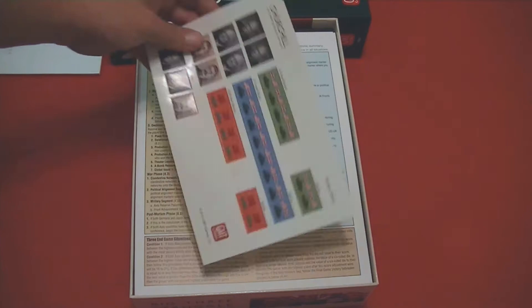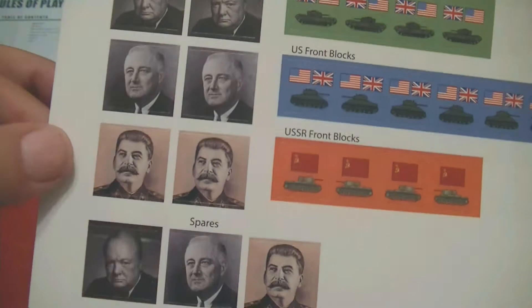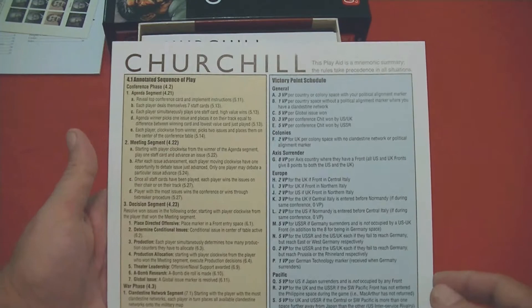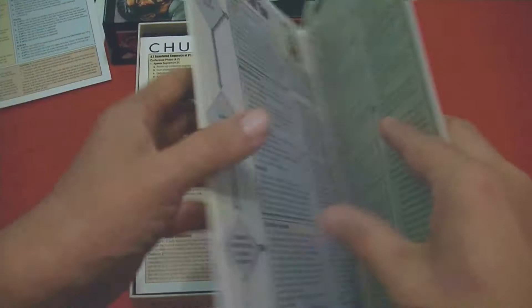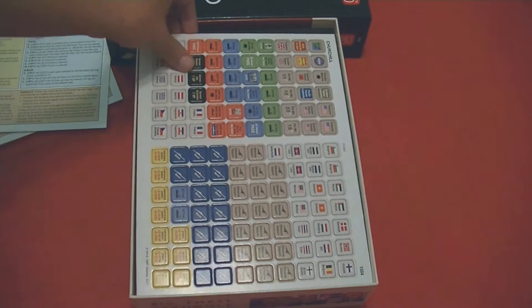Looks like there are some stickers — oh, look at the old bulldog himself. Love Winston Churchill. If you ever have an opportunity, you really need to read William Manchester's three-book biography of Churchill. Although Manchester passed away before he finished the third book, it is out now — very, very good reading. Looks like we've got three player aids here: sequence of play, victory point schedule, the Roosevelt bot, the Churchill bot, and the Stalin bot, for use in solitaire play.